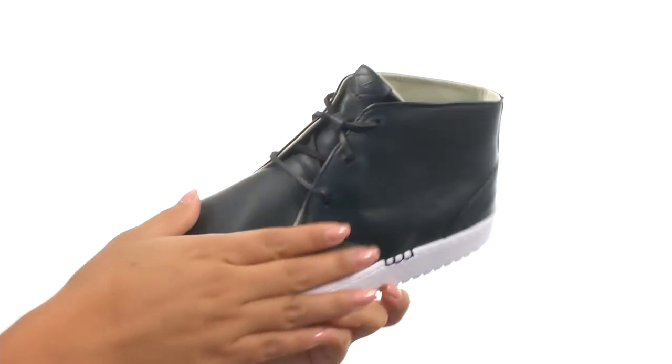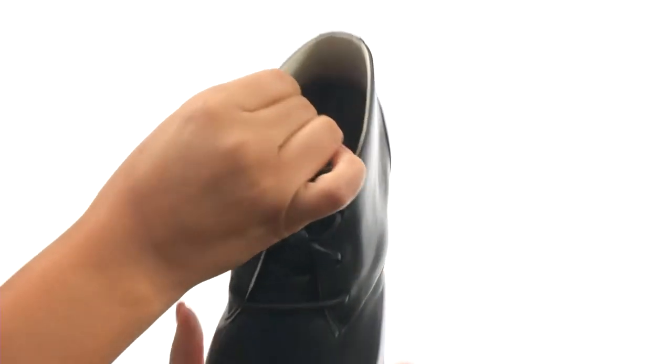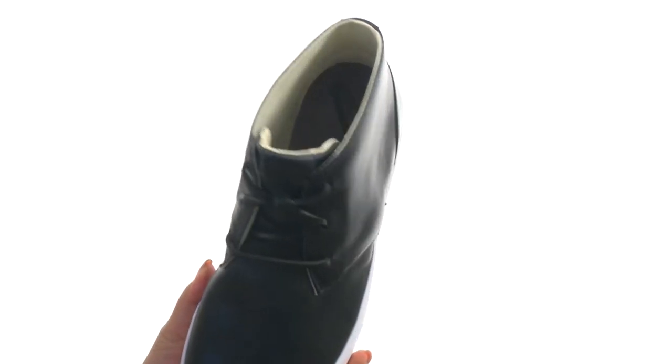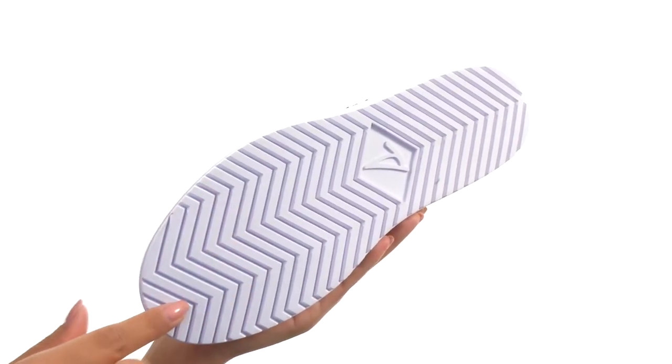Here we have a smooth leather upper that offers a lace-up closure to provide a secure fit. On the inside there's soft textile linings for a great next-to-skin feel. They feature a contoured footbed to provide comfort and support. Down at the bottom there's a durable non-marking rubber outsole.